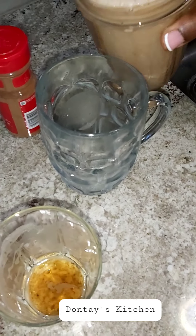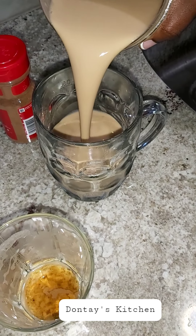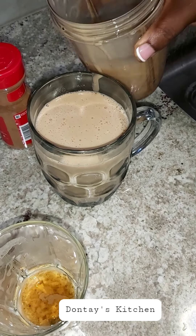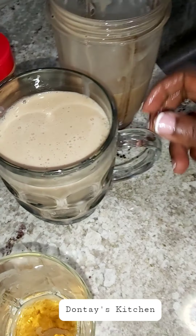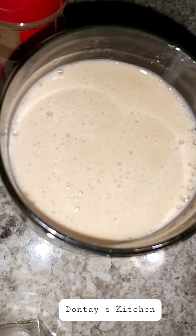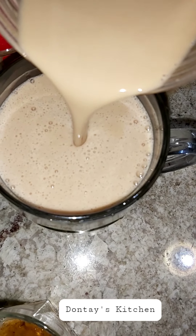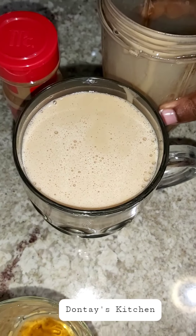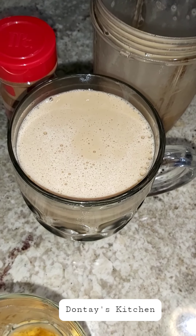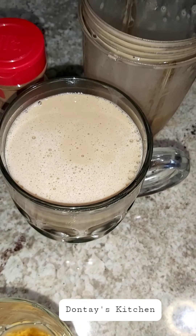I'm using a bullet blender to blend. So here is the finished product — there you go! Nice and smooth, and it has a caramel look. I know you'll enjoy this on your Sunday evening.